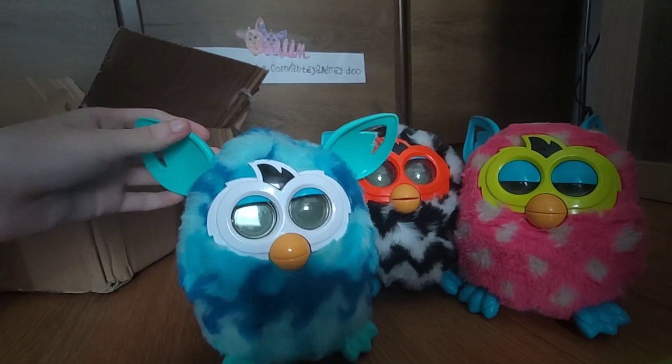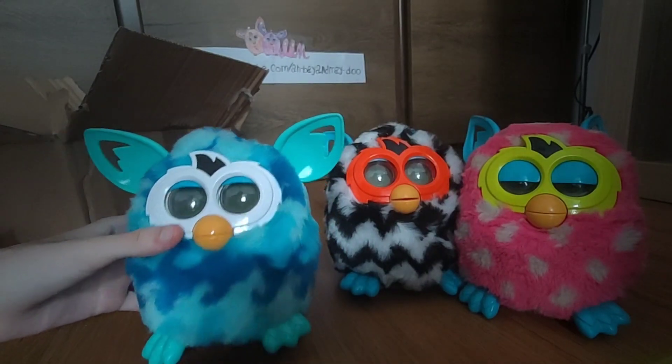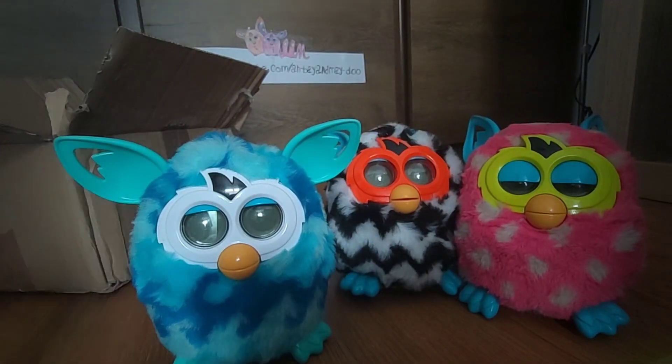Everything seems to be fine. They are kind of dirty, but I'll clean them. Now we're going to test them.